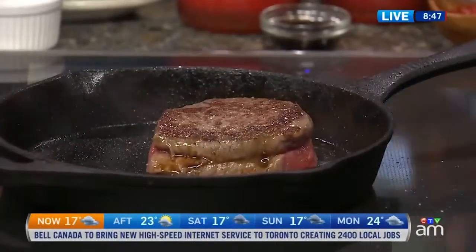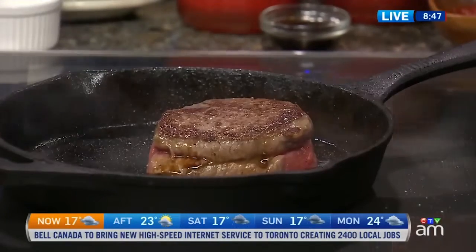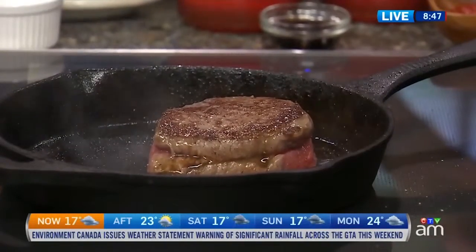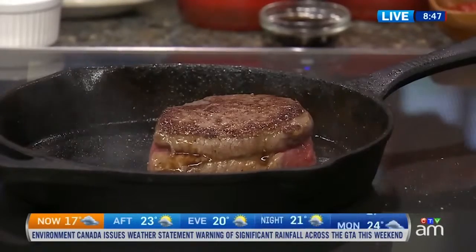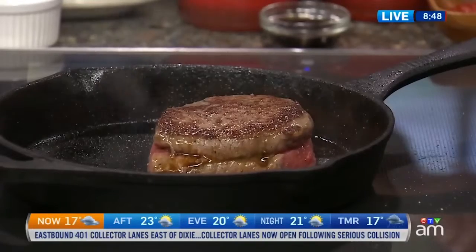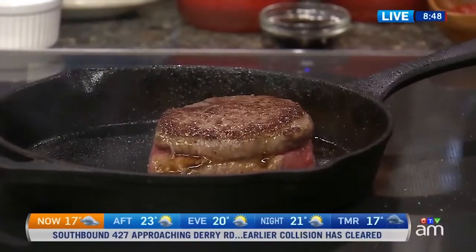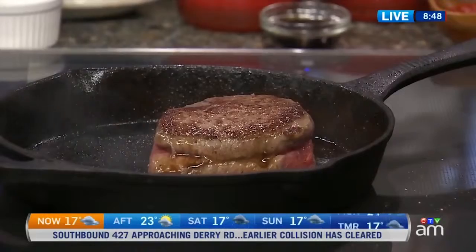For a piece of meat about an inch and a half thick, it's probably going to take about 12 minutes. But the way I know when it's done is with an instant-read meat thermometer — the only way to go. Whether you want it medium, medium rare, or well done, that brings in different time frames.